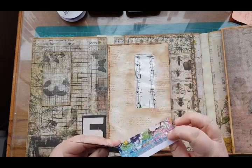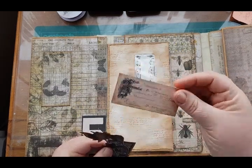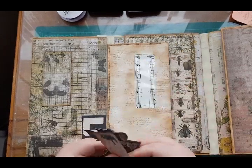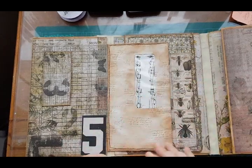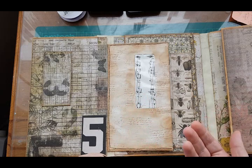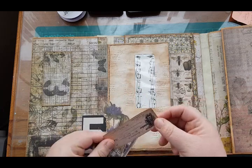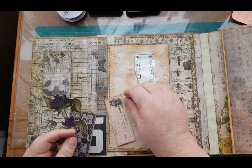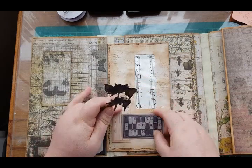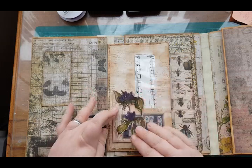So I went through my Tim Holtz ephemera and some other ephemera from other kits that I just cut out and keep, because you never know when you might use them. I chose what I wanted to put on here — I'm sure you don't want to watch me rummaging through my stash. I have inked these as well and I'm just going to layer them out.